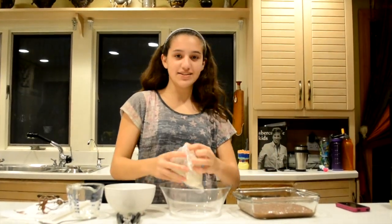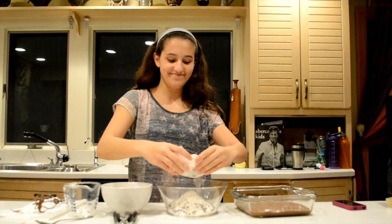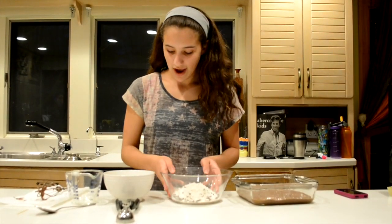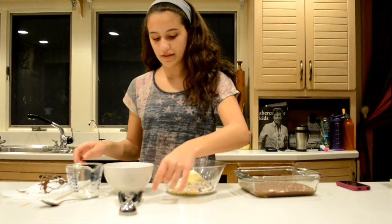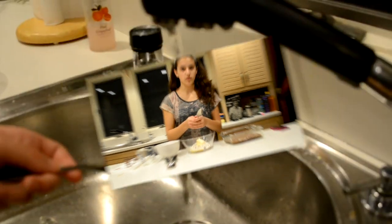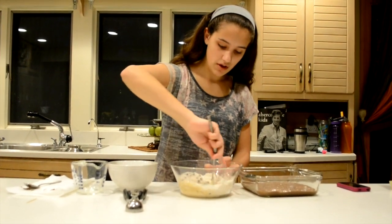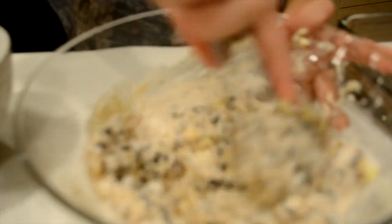Now you're going to take the other half of your stick of butter and soften it in the microwave. While that's in the microwave, you can take your cookie dough mix, open it up, and put it into the other bowl. You can throw away your bag, and now you can insert your half-stick of softened butter that came out of the microwave, and take one tablespoon of water. Mix the cookie dough with the softened butter and one tablespoon of water.